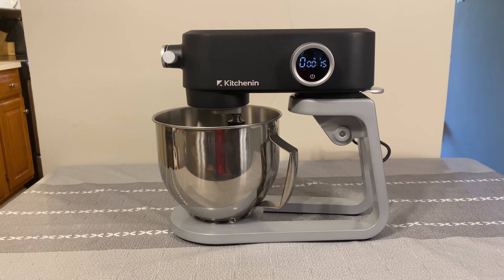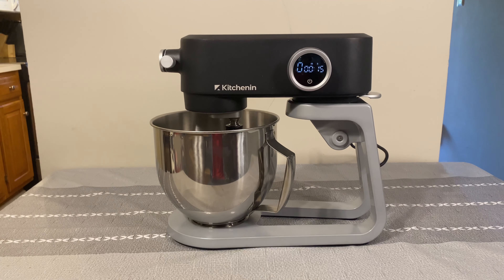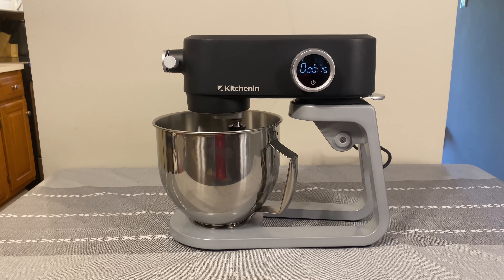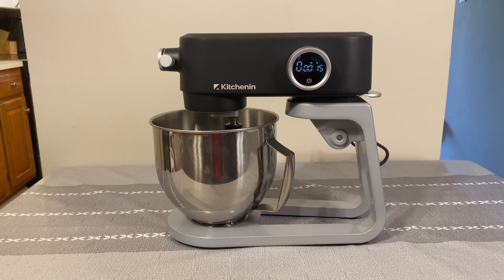This is actually a really great thing to have in the kitchen, especially if you want to cut down on having a lot of different devices. So guys, this is the KitchenAid stand mixer — I hope this gave you an idea of how it works and what it looks like. Have a wonderful day!